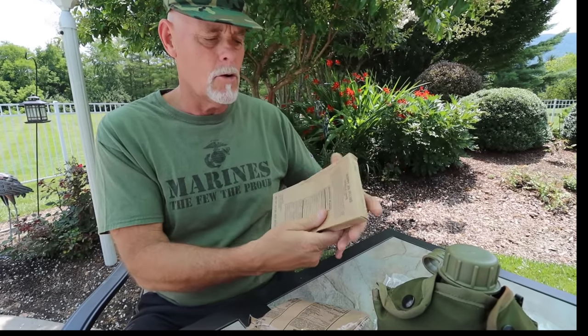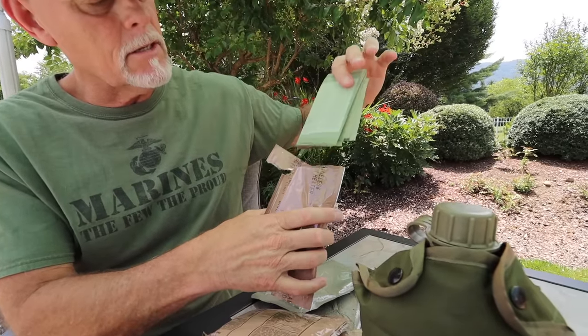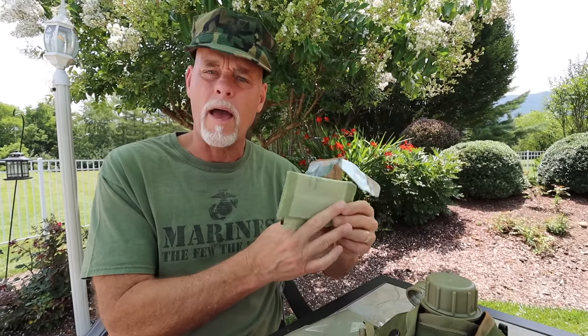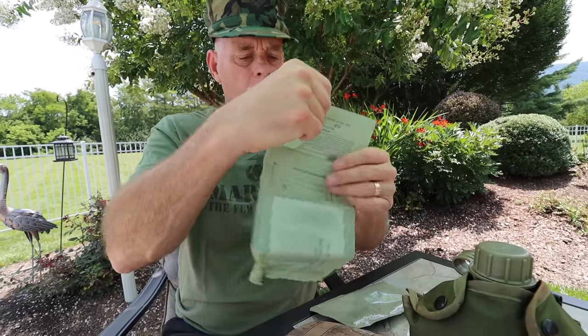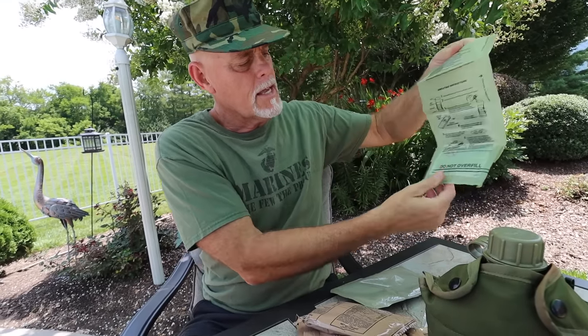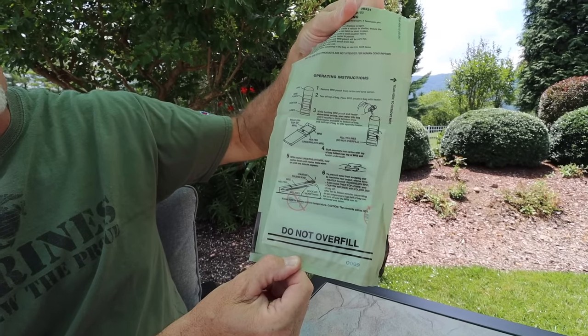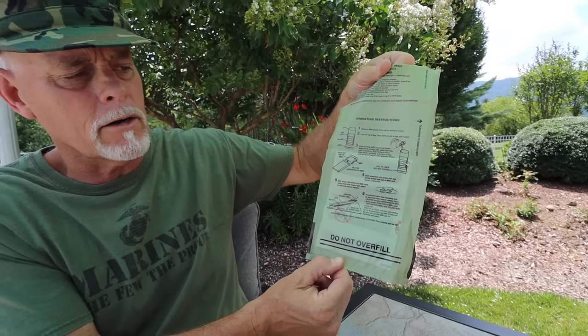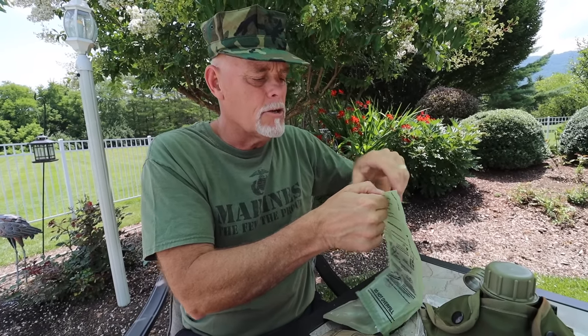And our Sloppy Joe filling. So the flameless heater — this is interesting. They put the flameless heater in its own bag, which seems a little redundant, but I'm alright with that. We'll tear here as per the instructions. These flameless heaters basically work like a little battery — the battery doesn't make a charge until you add a little bit of water, and then it kind of short circuits and causes heat. That's the easiest way to explain how these heaters work.